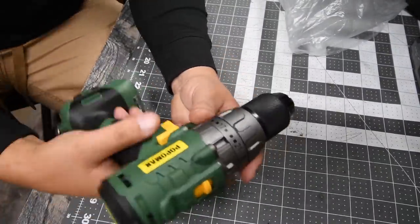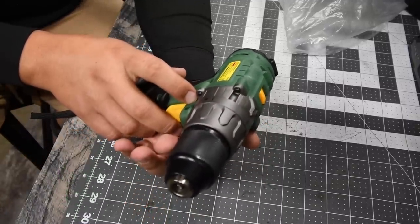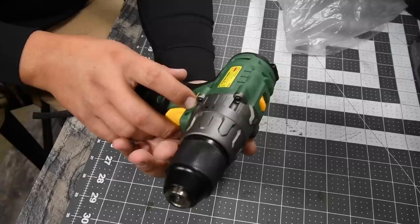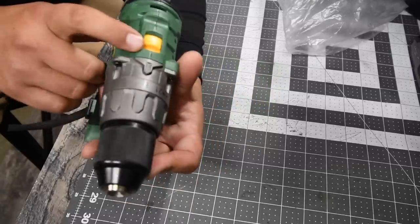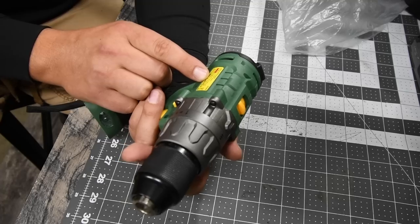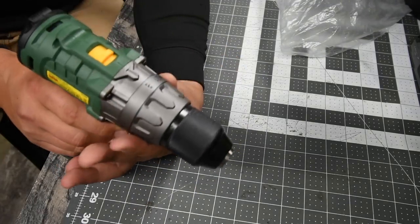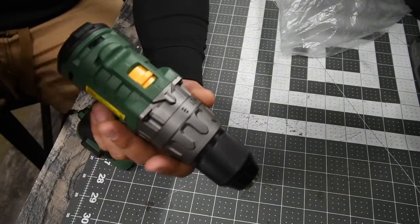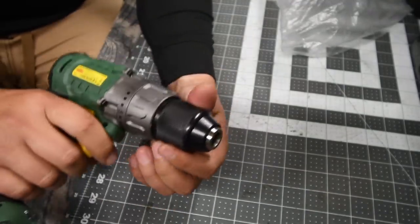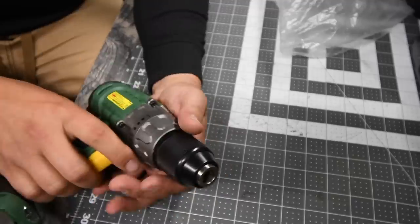The last thing is the tool itself. This is a brushless drill driver, model number BHD-3006, 20-volt system. It has two speed settings: first speed is zero to 400, second speed is zero to 1500. It is a 21-position clutch plus one drill position, and it has a half-inch metal chuck, which is a good thing.